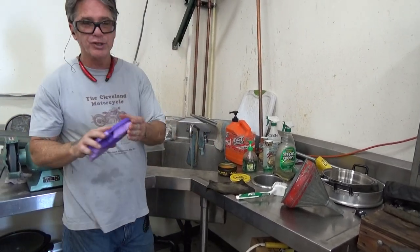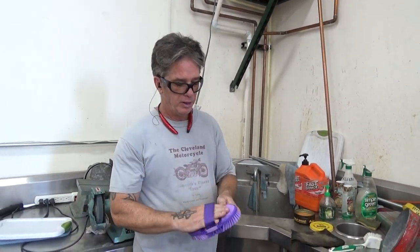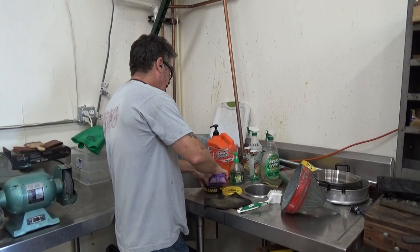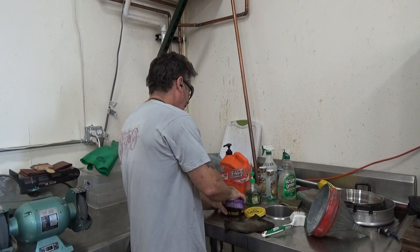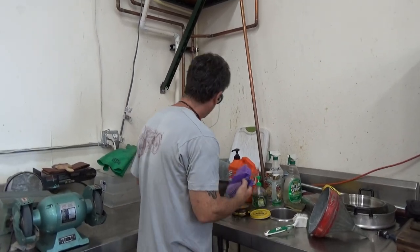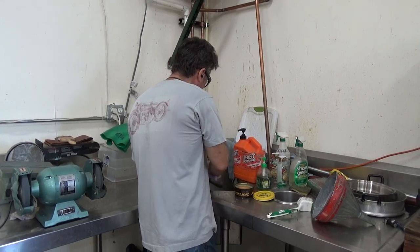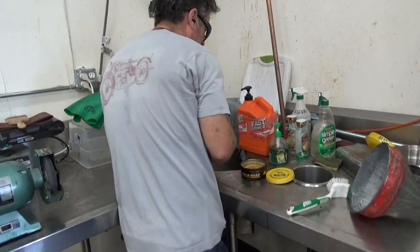This is a grooming brush for horses. You can get them on Chewy.com, pretty reasonable. And they bend if you need it. Get you some saddle soap on your brush, get your part wet, and scrub it.